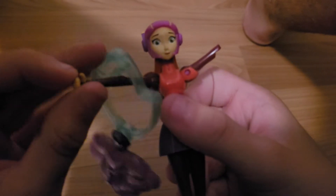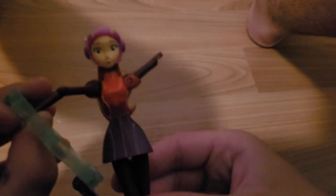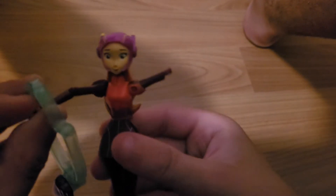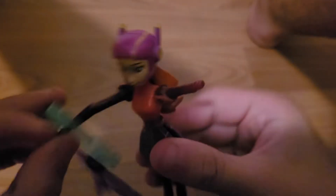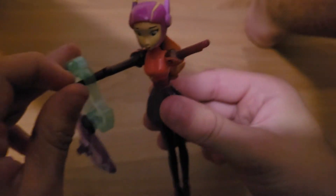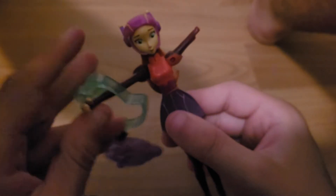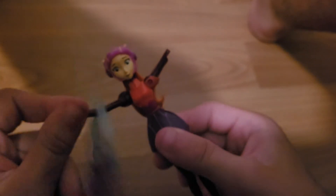Next up, we have the Pip-Petal Spinning Toy. We can move her legs, but the arm is fixed in place — no movement there. You push this button and watch her pose. You can rotate at the waist — actually, nothing at the waist. You push this button and she spins around.